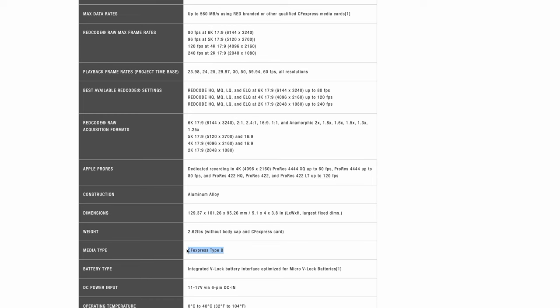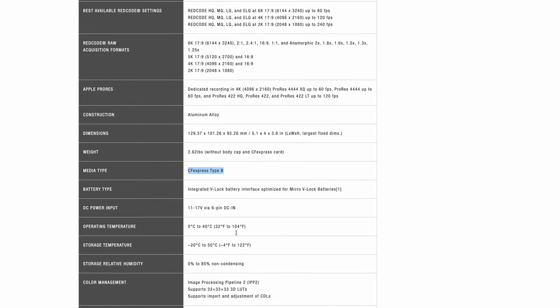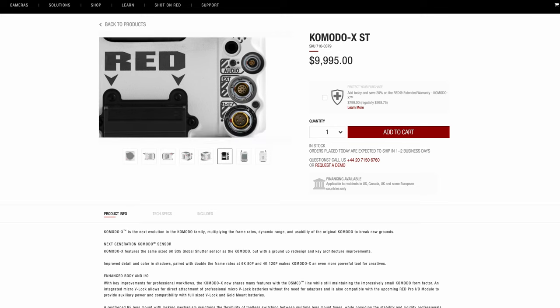There's also a different type of media. The original Komodo uses CFast 2.0 cards, but now we're getting CFexpress Type B — same as in the Raptor. We'll also no longer have the Canon BP battery slot at the back. Instead, we'll have a mini V-lock, so you can just slide a V-mount battery directly into the body, which is pretty great.